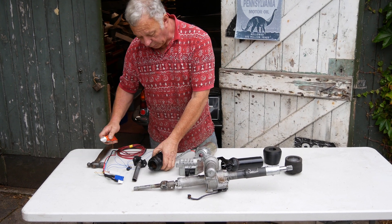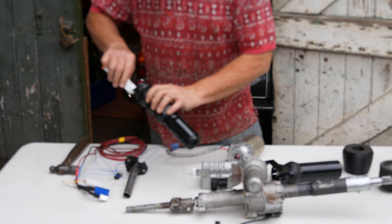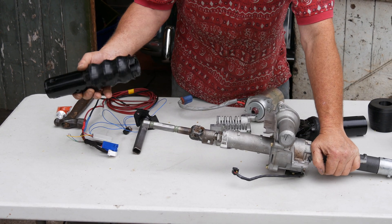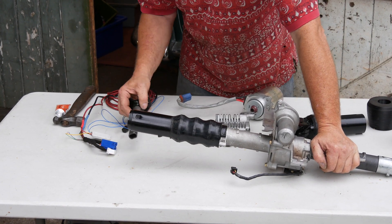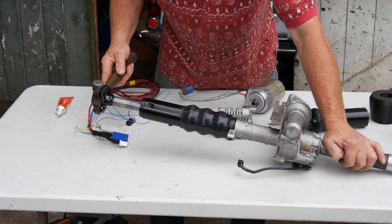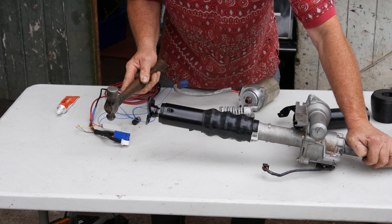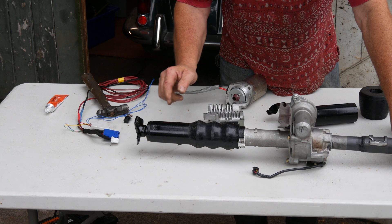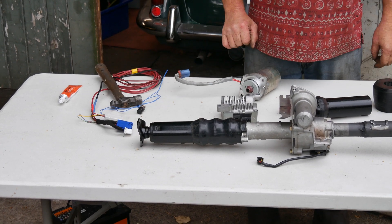Another 3D printed part is put on there to line it up with the Corsa column. Here's the 3D printed bush sitting in the bottom there — it goes nicely over, just locates onto there so it's central. Now we've got to get the shaft in and line up with it. It's quite tight because of the compression fittings, but that does give a little bit of adjustment on the bottom. The bulkhead is here, so the bottom of the steering column that you'll see under the bonnet is standard Falcon — no different to the original.